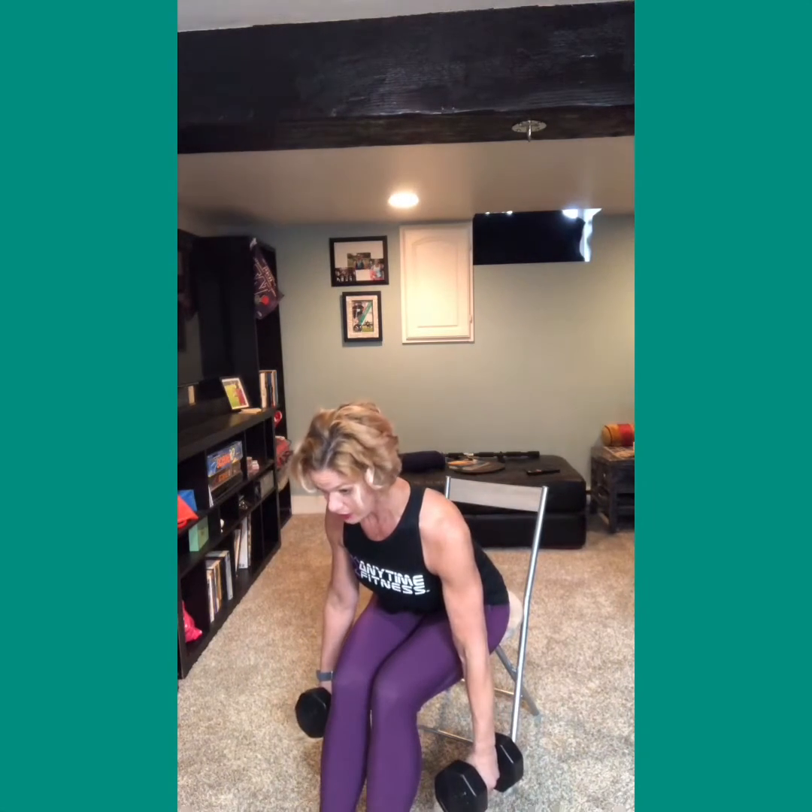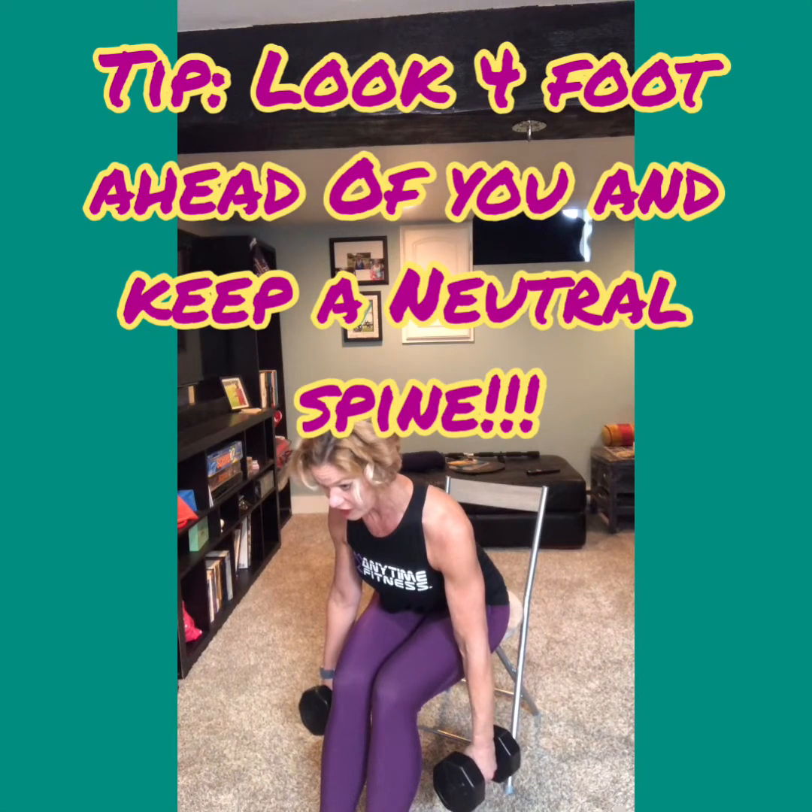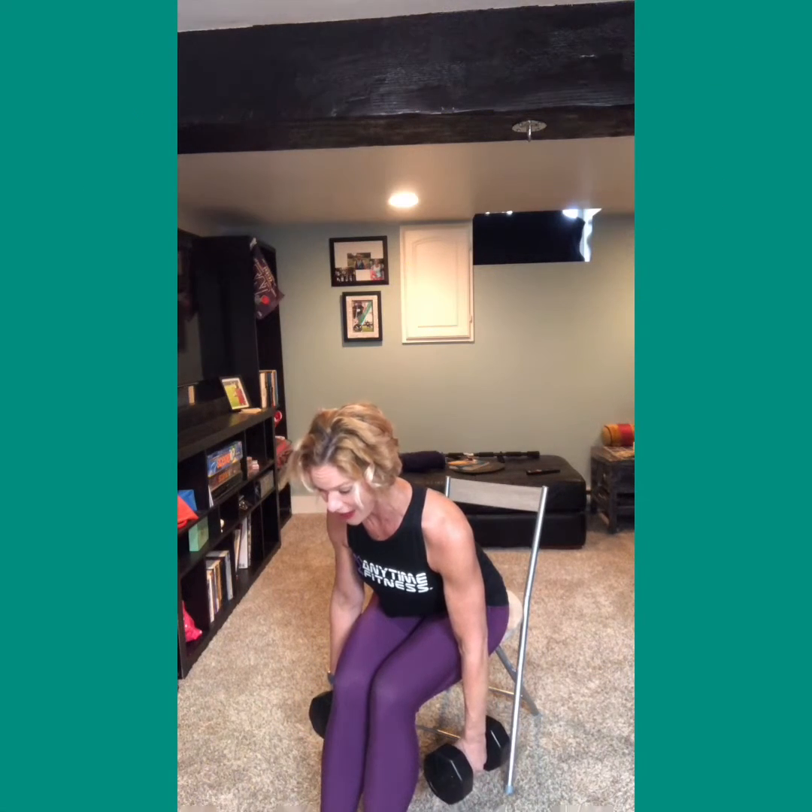Squeeze those tummies in as you lean forward. Keep a neutral spine, looking four feet ahead of you so you're not putting a kink in the back of your neck. Keep the dumbbells underneath your thighs as your starting position.